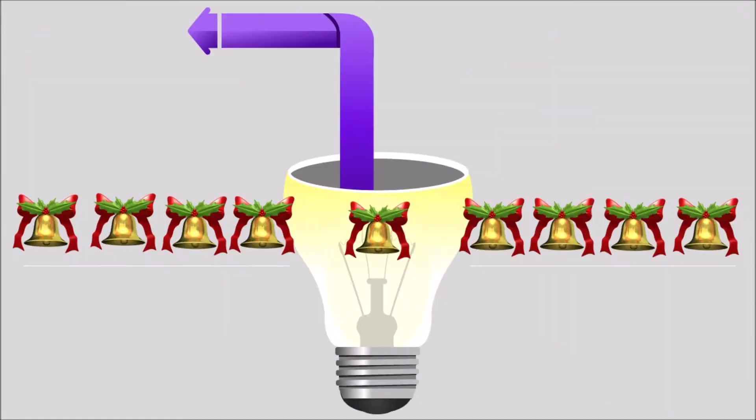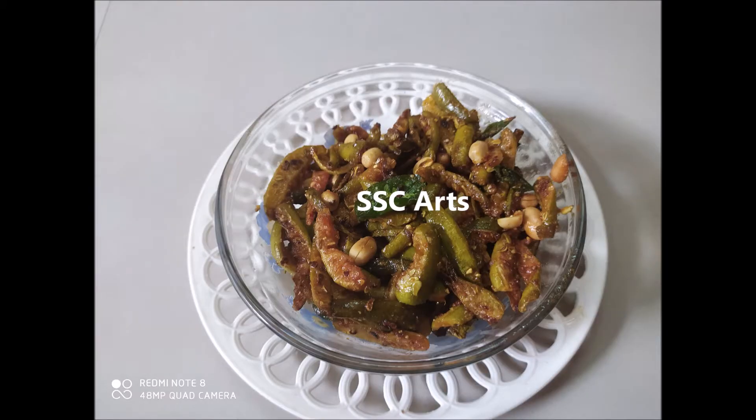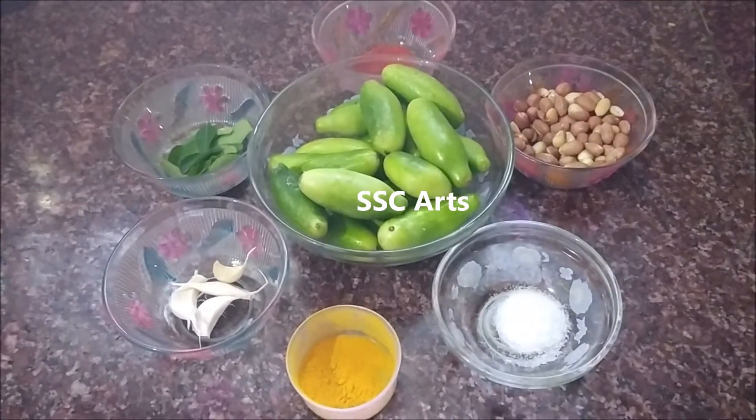SSC Arts presents: today we are going to see how to make tindora curry, or ivy guard curry, or little guard curry, in an easy and simple way. Notice there is a powdery texture to this curry, and we are going to make the powder now. It is a peanut and little guard curry.